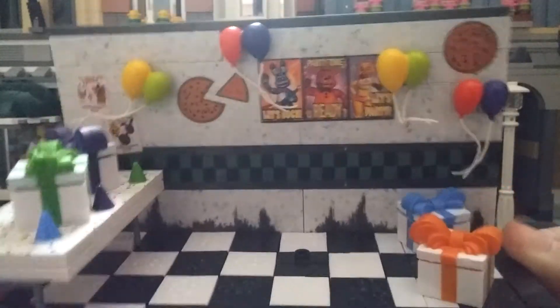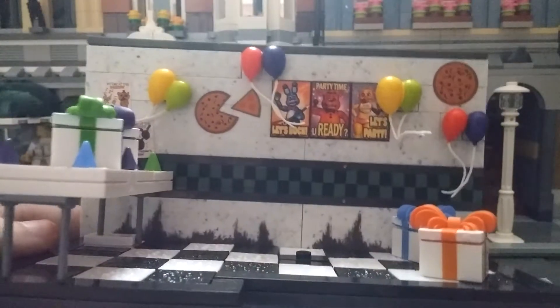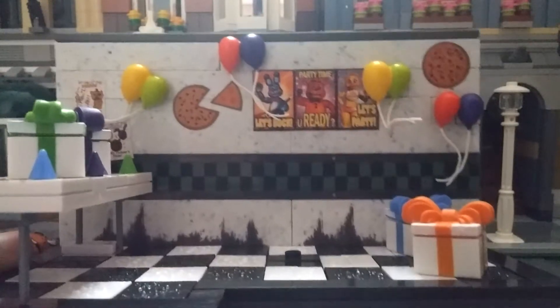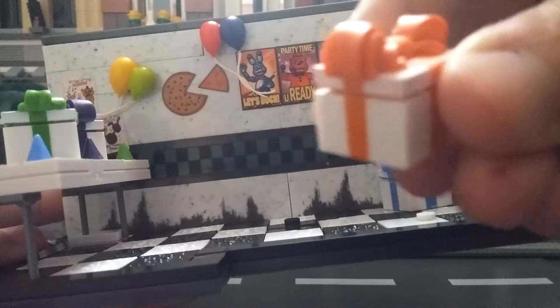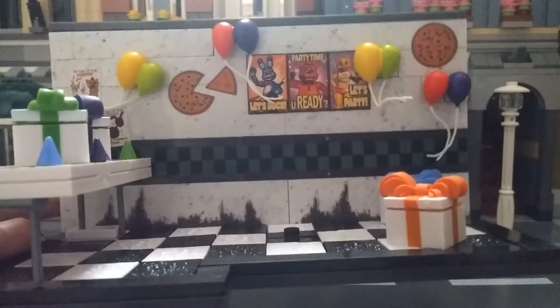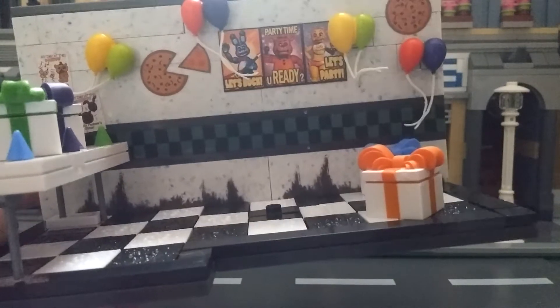Now let's take a look at the set. The set looks great because I like the walls, the posters, the balloons, even the pictures and paper decorations — whatever they are — and I like the presents on the ground.